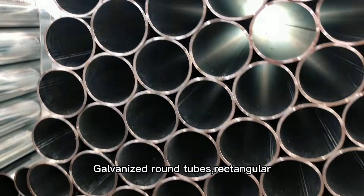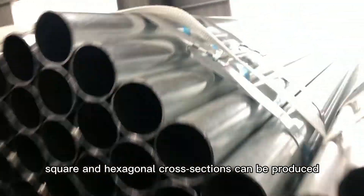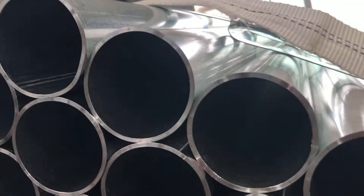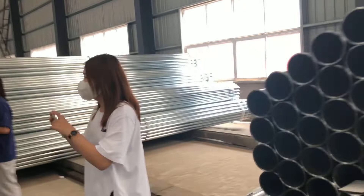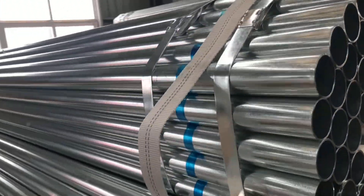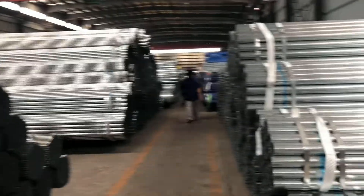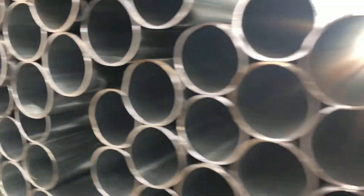Galvanized round tubes, rectangular, square and hexagonal cross-sections can be produced. Welcome your inquiry.